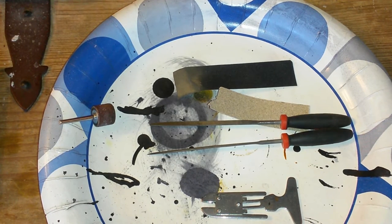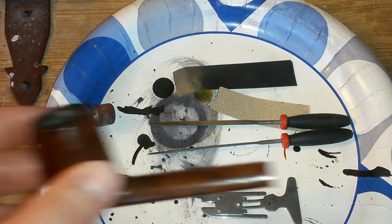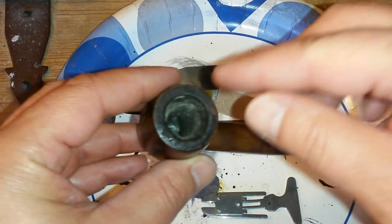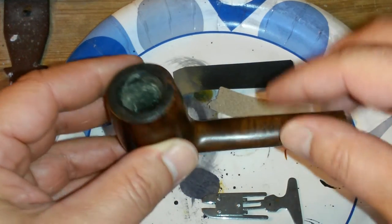Hey YouTube, Rene here once again. We're going to start with our first part of this project, and that is reaming out that bowl and getting rid of the charring around the rim.